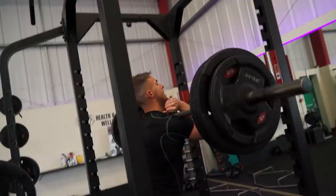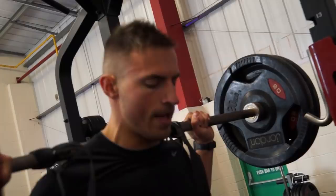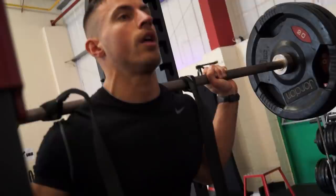As heavy as we can lift whilst maintaining tension across the desired muscles and maintaining proper form. You don't want your knees wobbling too far side to side and you don't want to be leaning forward too much either. Just keep a solid, solid posture and technique.